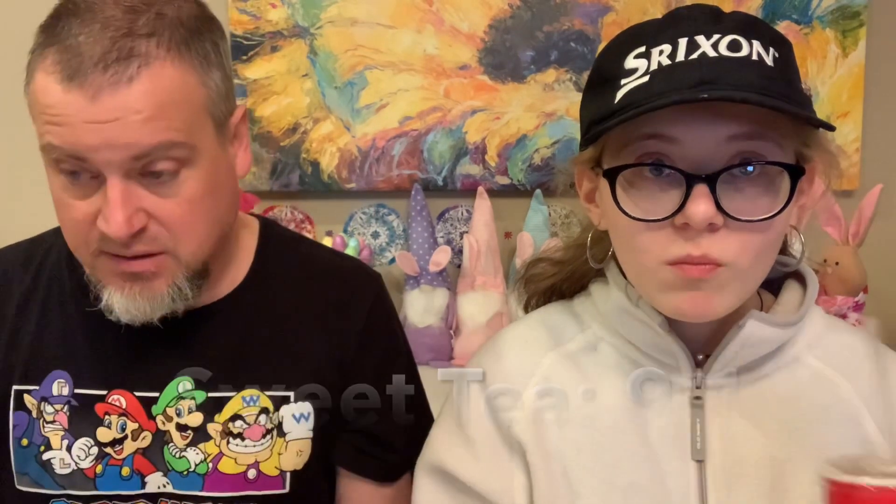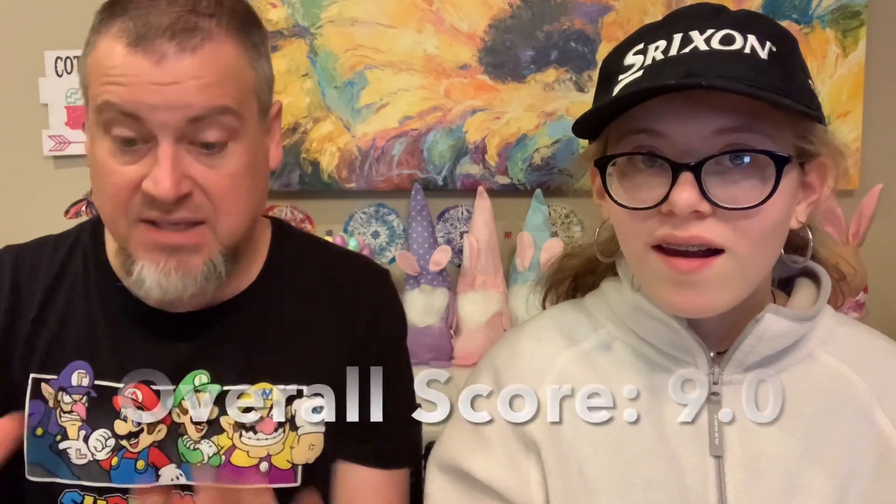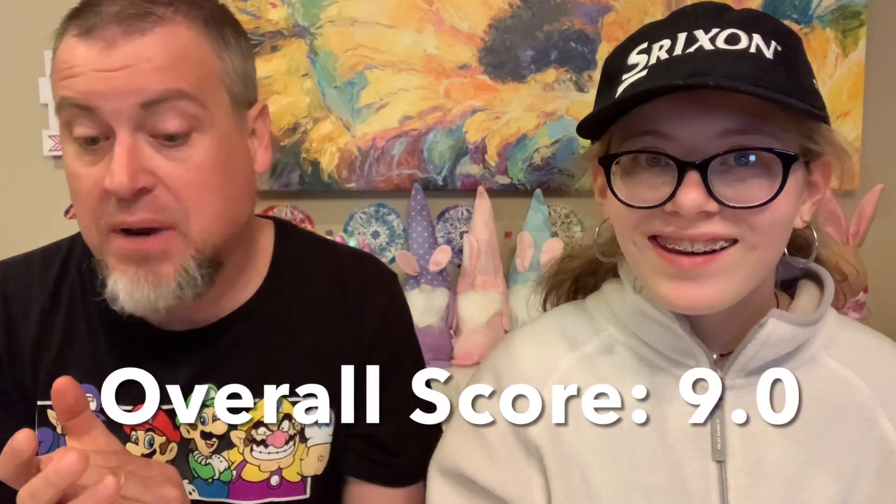Now that we've tasted everything, what would you rate the entire meal? Mercy gives the entire meal an 8.9 out of 10. I'm going one higher — I'm giving this meal a 9.0, so this gets the Patrick's Playbook Seal of Approval. I would definitely go back. The coleslaw — I'd honestly be even more excited to eat it than the chicken, and I love the chicken. Rather than their sauce, I would probably put my favorite barbecue sauce on it, just for me personally.